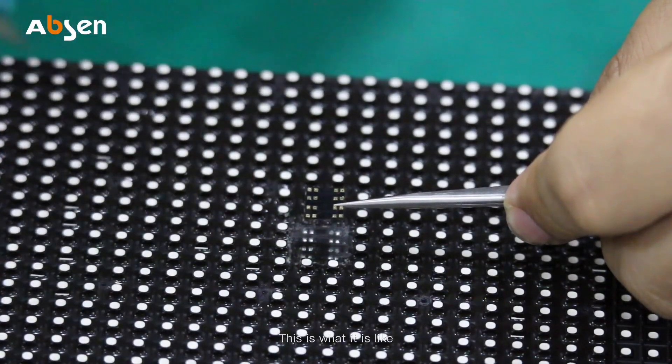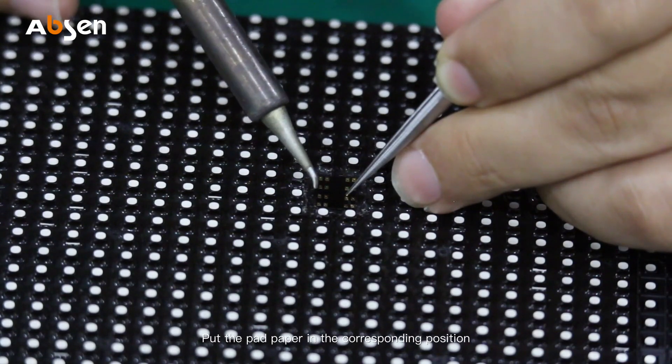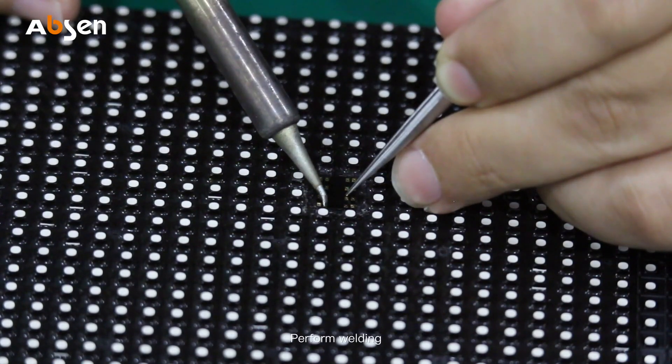This is what it looks like. Put the pad paper in the corresponding position and perform welding.